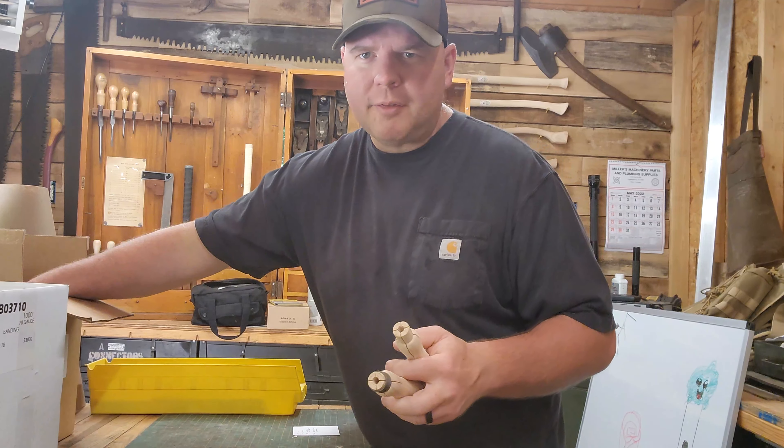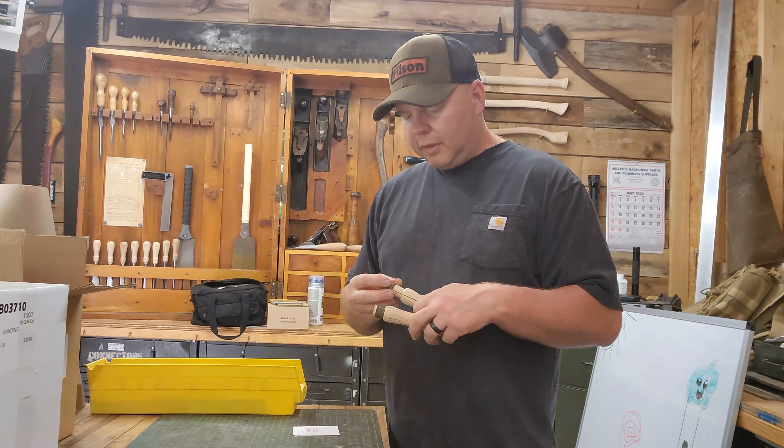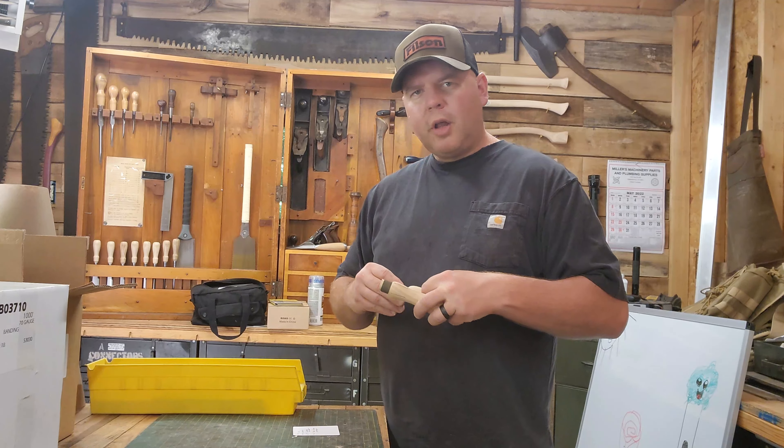Hey guys, super quick video today. I just want to let you guys know that I just picked up 100 more of my super popular file handles. I've got 50 each of small and large. I went ahead and placed another order for a hundred more because it takes them so long to get my order. I do have large and small available.